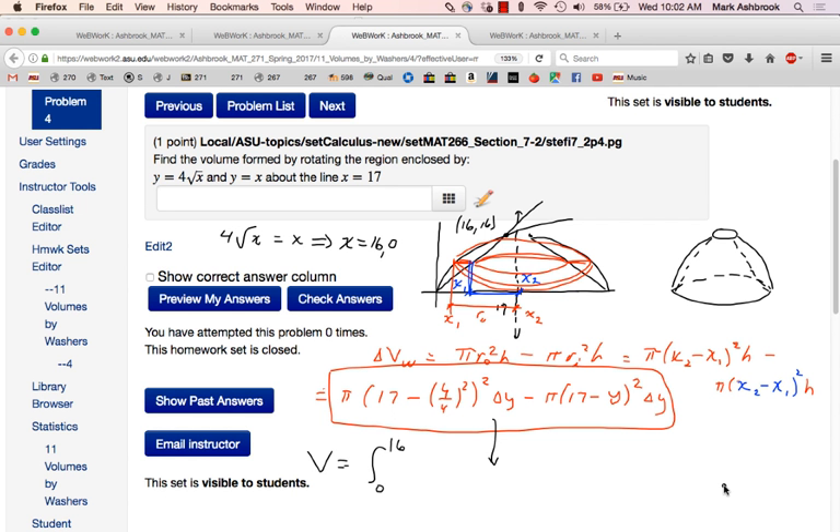Maybe half the battle here is setting it up, and the other half is doing your algebra right. You've got to multiply everything out. The first term of both will be 17 squared, so pi times 17 squared minus pi times 17 squared cancels out — those go away, leaving you with just three terms: y to the fourth, and two y-squared terms. So you get one cancellation after multiplying out. You've got to do your algebra carefully, get your antiderivative right — it's just monomials, easy antiderivative.